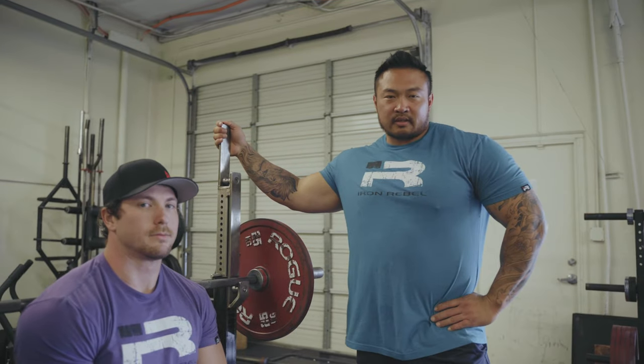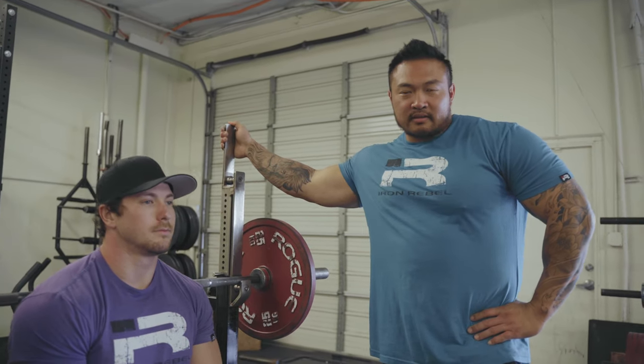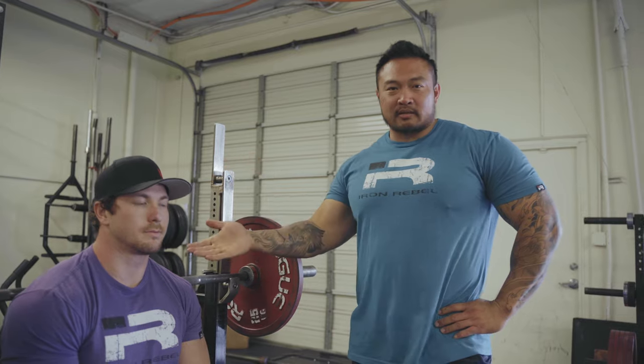Alright guys, that's our basic setup and execution of the bench press. Follow these basics and you'll be benching 200 pounds like John.